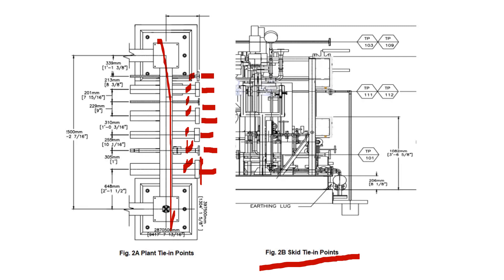When it comes to skid tie-in, when one existing skid connects to another, we have to do similar activities and similar inspections. We have to find out that whatever material is used for the existing one should be the same as the new installed pipe, and safety measures must always be considered. This is the difference between plant tie-in and skid tie-in.